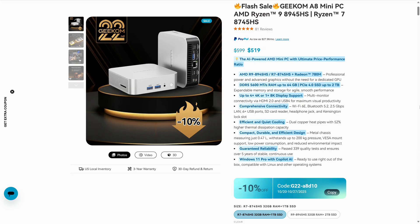The new A8 is currently $519 US dollars on the official website, and there's a 10% off coupon dropping it down to $467 USD. For Aussies, that'll be $719 AUD after the coupon. With 32GB of RAM and 1TB storage, this is one of the more price-competitive products Geekom has released in recent memory.